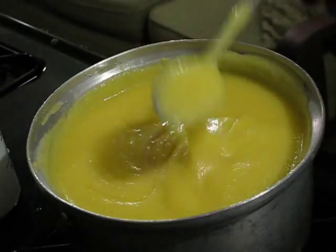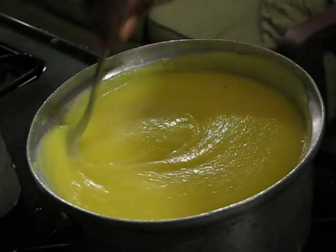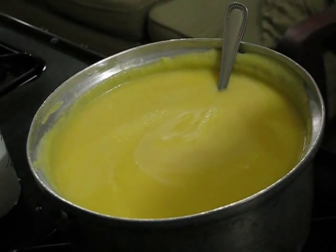That's it — it should look like this. It's still kind of thick, so I'm gonna let it sit for about 10 to 15 minutes. See you at part three when it's finished.